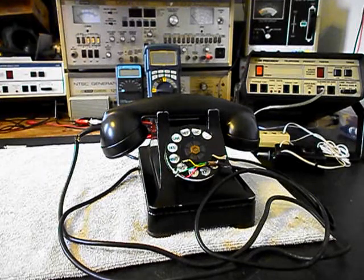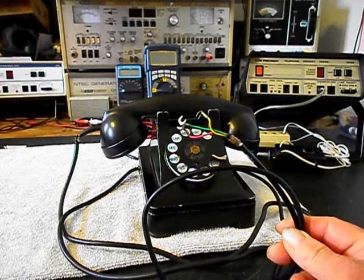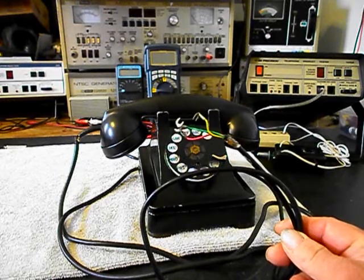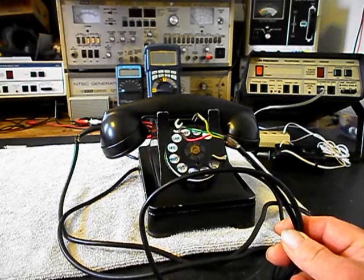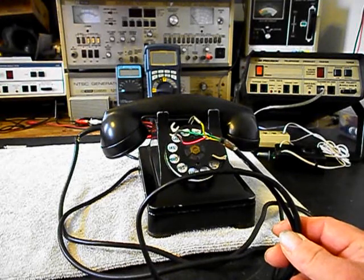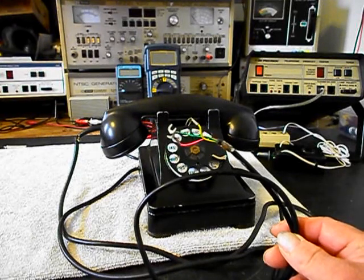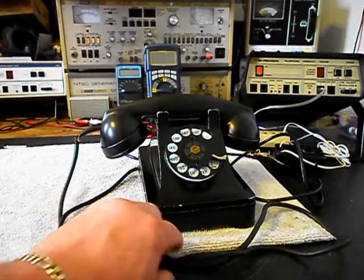We also want to go through the line cord here. I've done some troubleshooting on this telephone and I know the line cord is a little noisy, so what we want to do is replace that with a black modular cord and it can simply be plugged into any modern day jack.